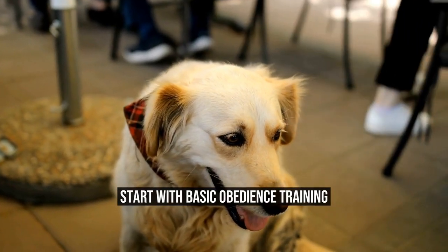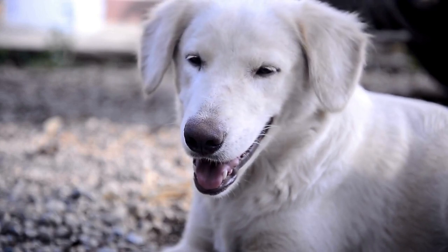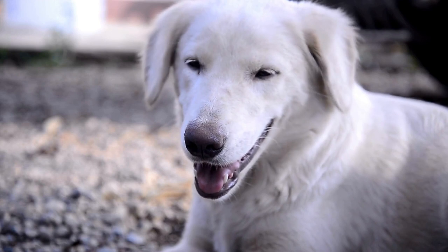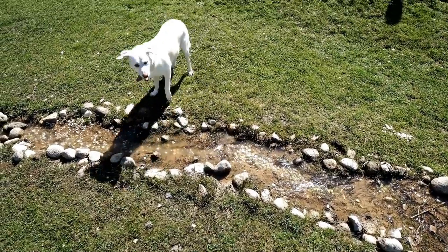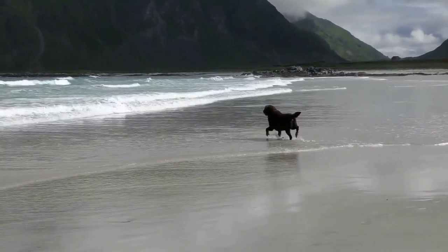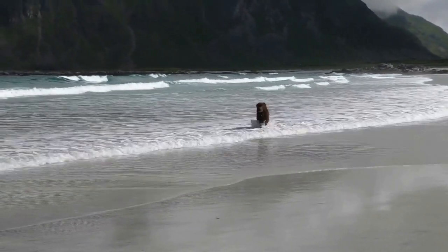Start with Basic Obedience Training. Before teaching your Labrador Retriever hunting skills, it's essential to ensure that they have a basic understanding of obedience training. This includes commands like Sit, Stay, Come, and Heel. These commands will become the building blocks of your dog's hunting training and help establish a clear line of communication between you and your dog.